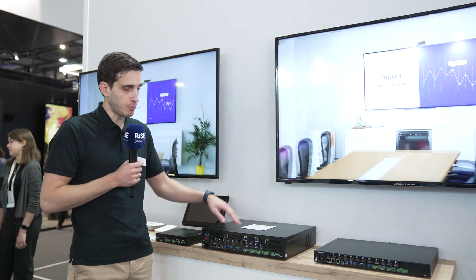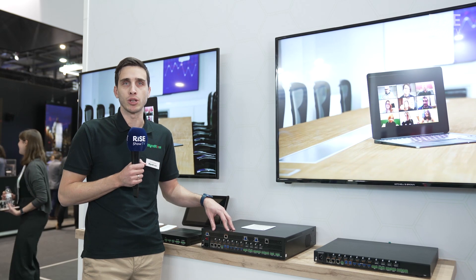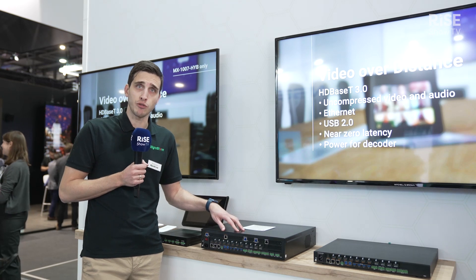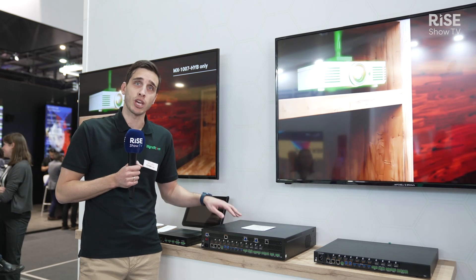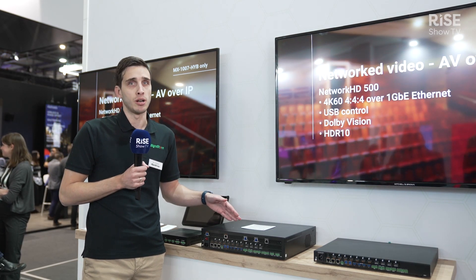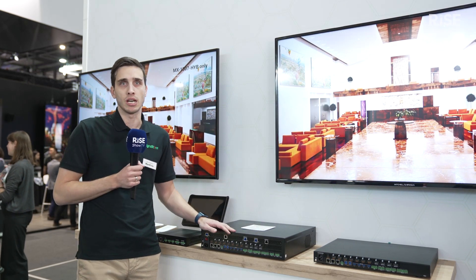Also, it has a built-in amplifier, line input, and mic input. For KVM as well, there are USB 3.2 ports for high-speed USB transfer. Inside this matrix you will also find a powerful DSP and audio mixer, so you can mix any of the audio sources that come from NHD, HDBaseT, or mic inputs, mix them together, and send them to the amplified output and across the room.